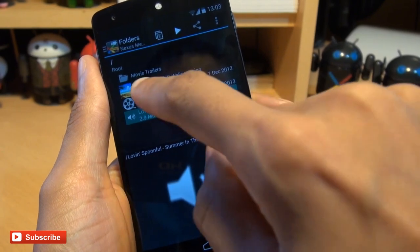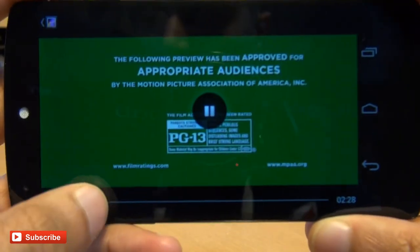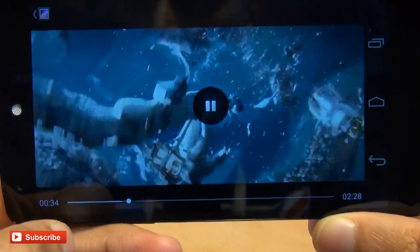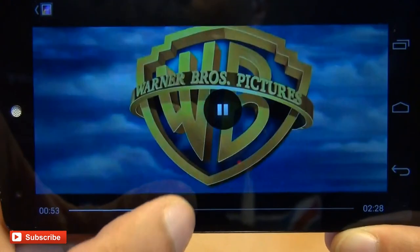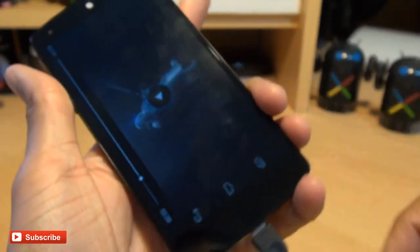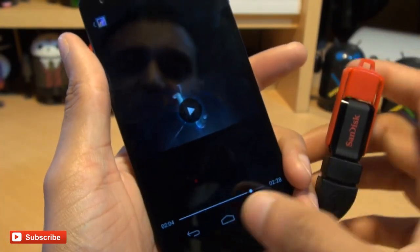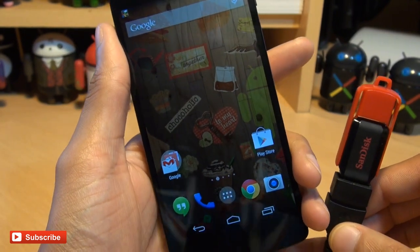We'll go back and play a movie trailer for Gravity. Let's play that and rotate the handset a little bit. That looks absolutely stunning. There's no media lag whatsoever — the audio was in sync with the video absolutely fine while it's been streamed from this USB drive as if it was on the handset itself.